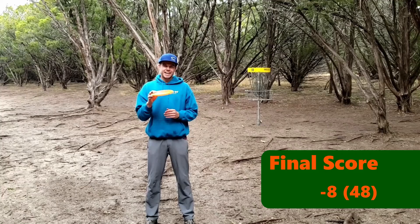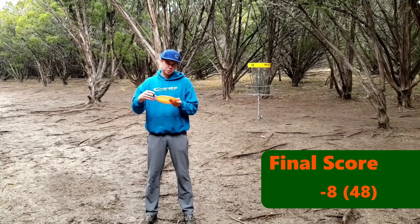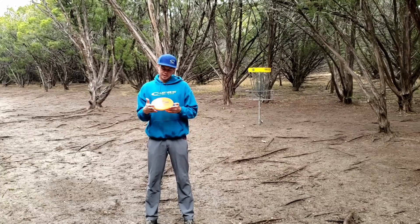Not a terrible score for one disc and putting with premium plastic out here. If you've never tried the Opto Keystone, give it a shot. Real nice neutral flight — you can manipulate it to go left, straight, or right. It'll really teach you your angles and make you learn how to touch a shot as well. Thanks again for watching. Make sure to hit the like and subscribe and I'll be bringing you some more content.